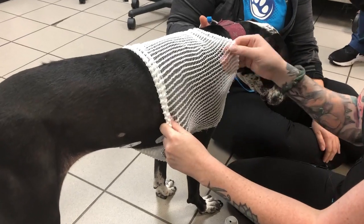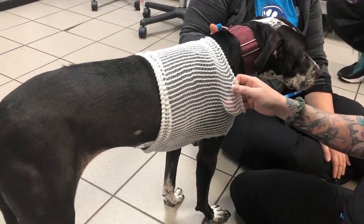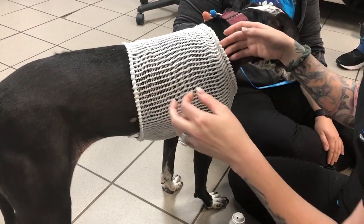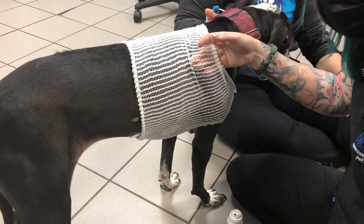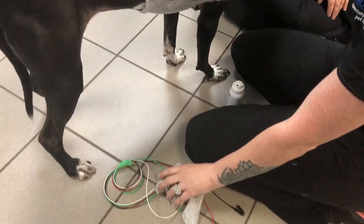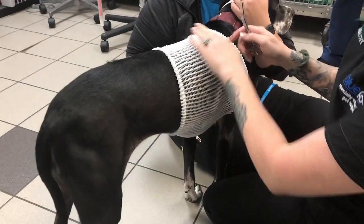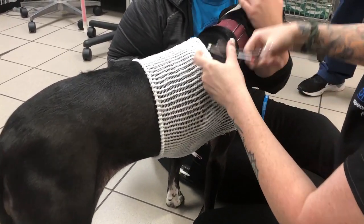Please do not cut the ECG sweater off of a patient, especially if the leads are still attached. If you've already removed the leads, it is fine to cut it. Oftentimes we move really quickly and we accidentally cut our ECG lead wires — unfortunately that's a very expensive accident. So once you've removed your leads from your patient, you can go ahead and cut your sweater off at that time.